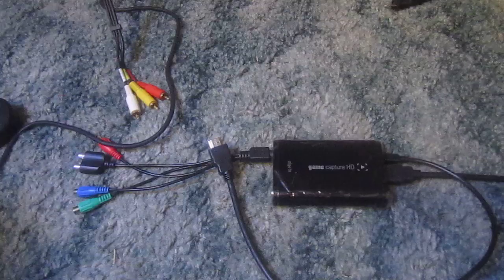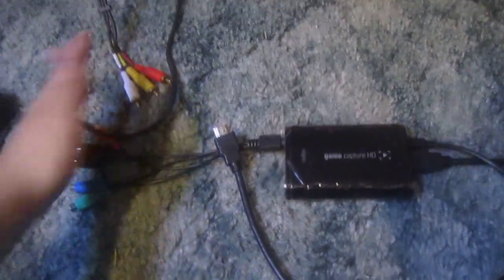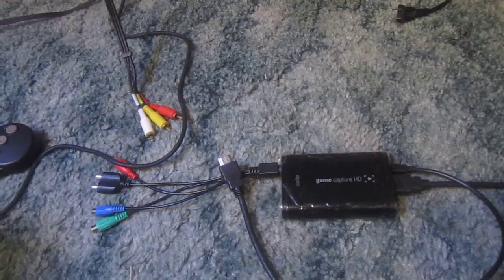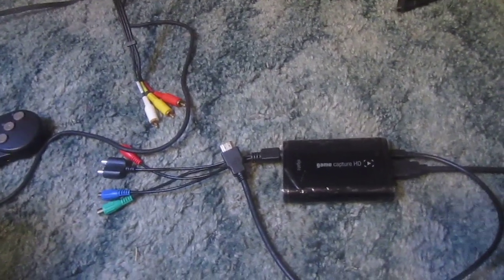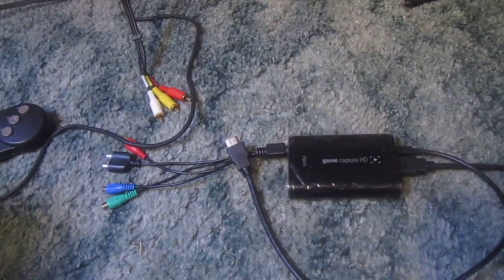You could do this with an Xbox if you use the composite cables, or the PlayStation if you use the composite cables, but it won't be HD. If you don't care about recording in HD, that's up to you. This is mostly for people with older consoles who want to do it on a non-HD TV like me.